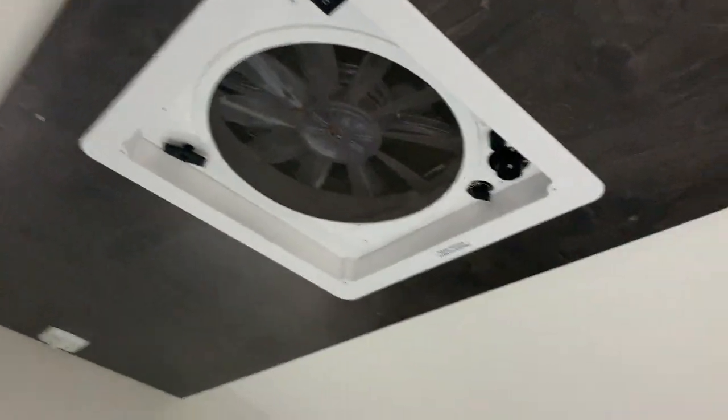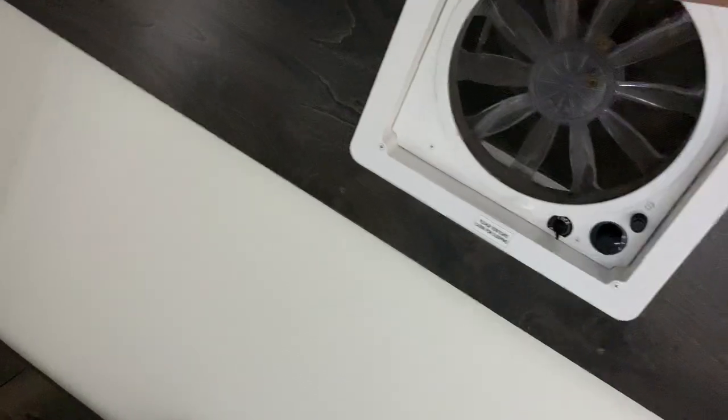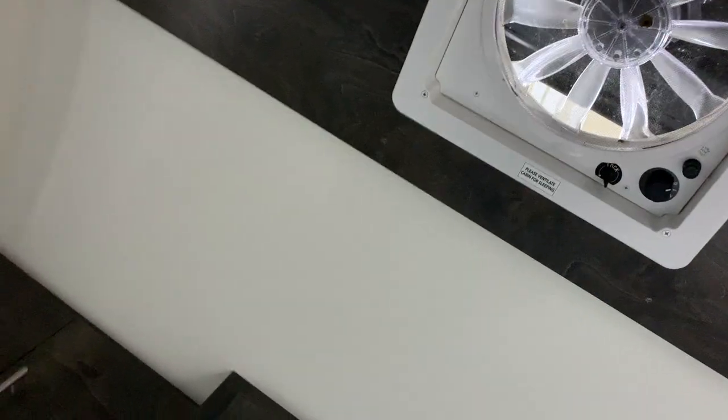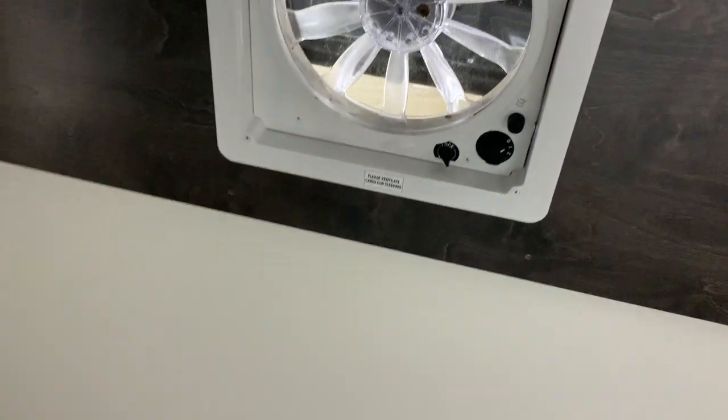Up on the top here, you do have a ceiling fan. The way that works is you're just taking this knob, twisting it up, and it's going to allow that to open up. Just keep in mind, whenever you do have this open, that is going to allow water inside. So if it starts raining, you do have to close it up — or you can install a Max Air cover, and that's going to allow you to run it whether you're traveling or if it's raining.